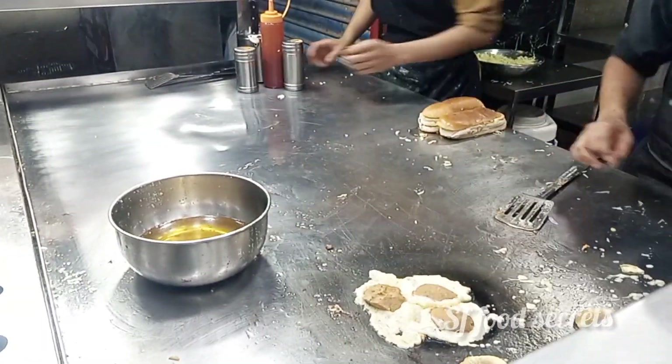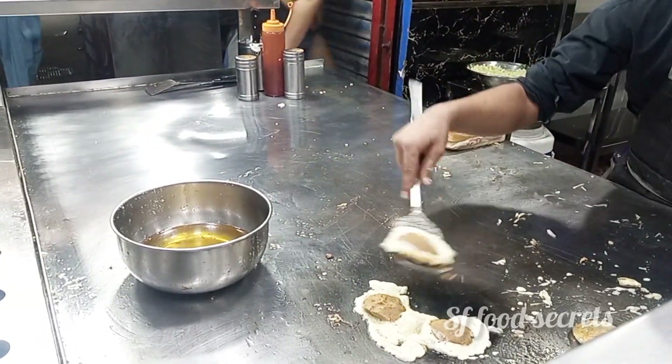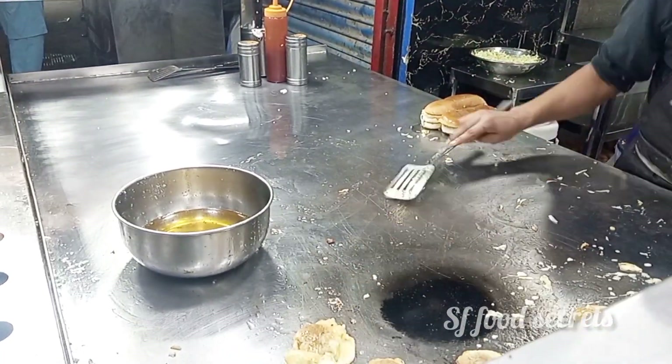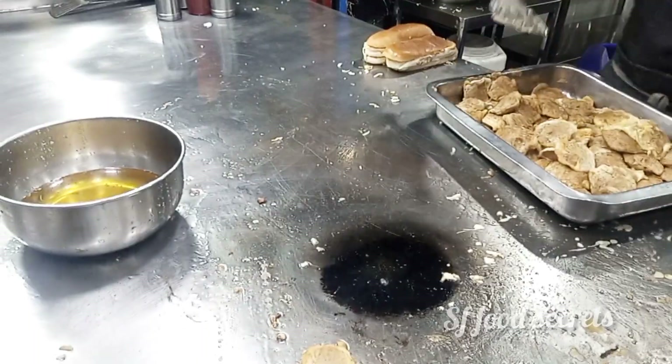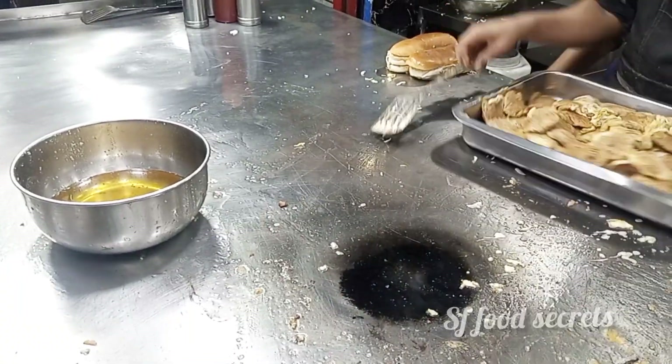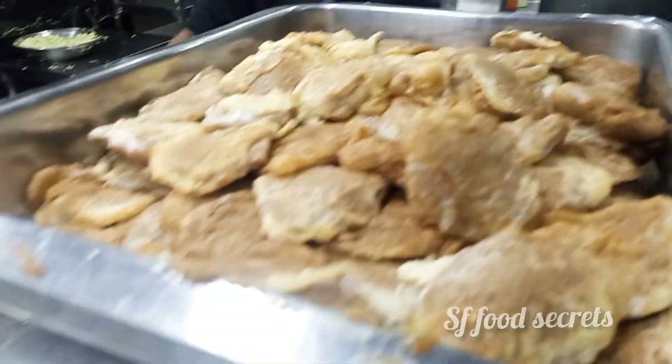Assalamu alaikum everyone, once again welcome back to my YouTube channel. Today I am here to taste a very delicious and famous burger. I am going to share with you 100% reviews and I will show you the making process.